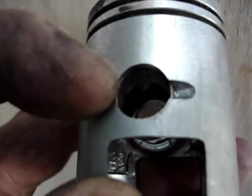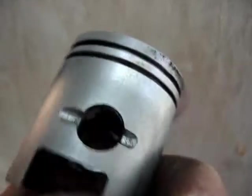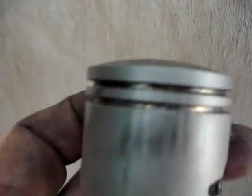Once you've got that barrel off, remove one of these circlips you see here - remove one. The wrist pin should just slide out. Clean this up - that little scuffing is nothing. Make sure you clean out those ring grooves right there.